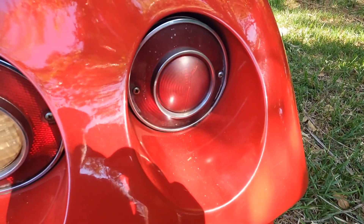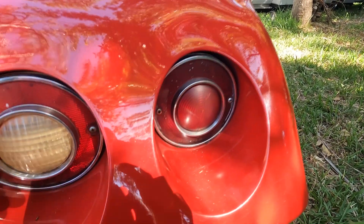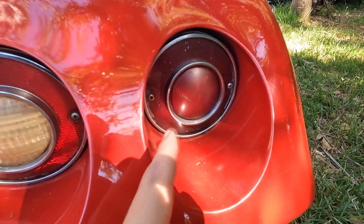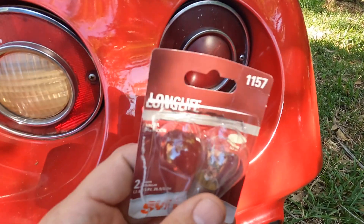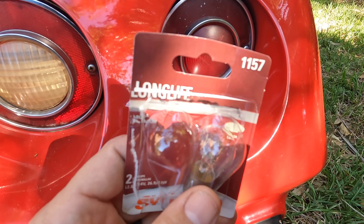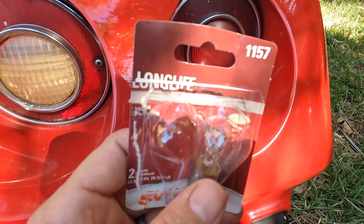All right, we're gonna do a quick little light change, bulb change. I already did the other side. This one's fine except it's not as bright as the new bulb. That's what you want for the outside on a C3 Corvette, at least for a 1976.